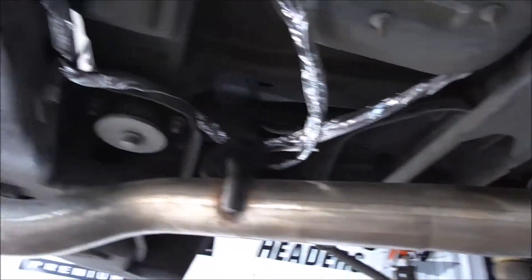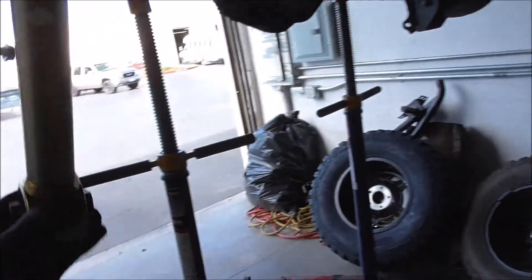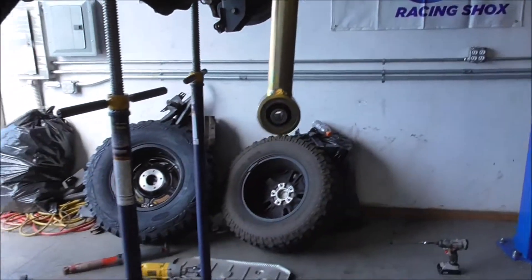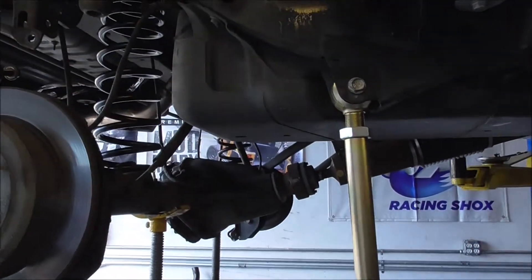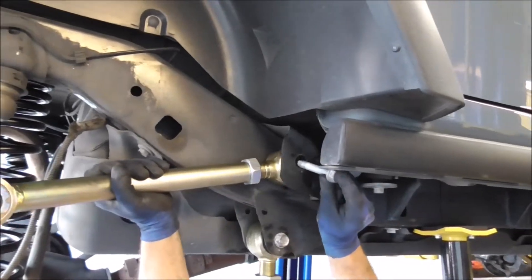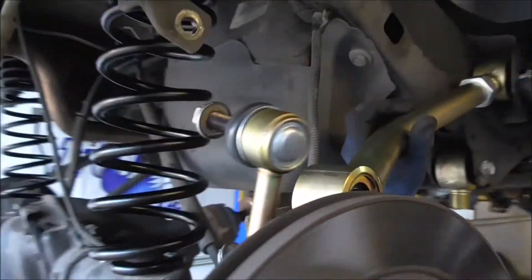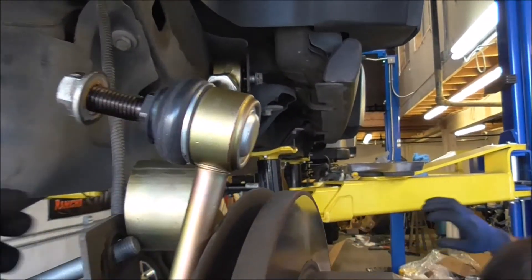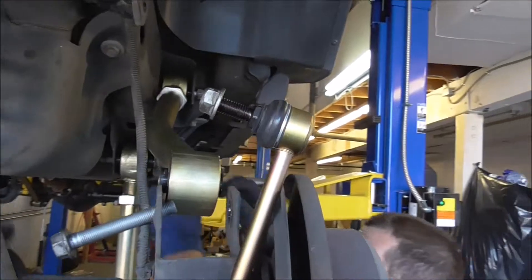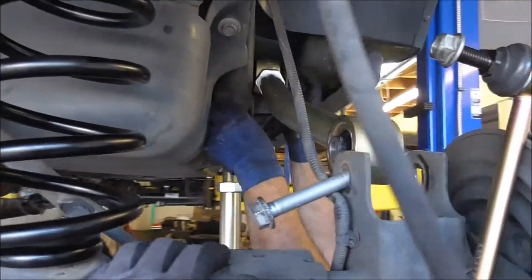Figured it out. Trailer wiring is done. Now we've got the knuckle on the right way. Put the uppers on. I've got bolts sitting here — they're all resting. I'm going to get back to it.